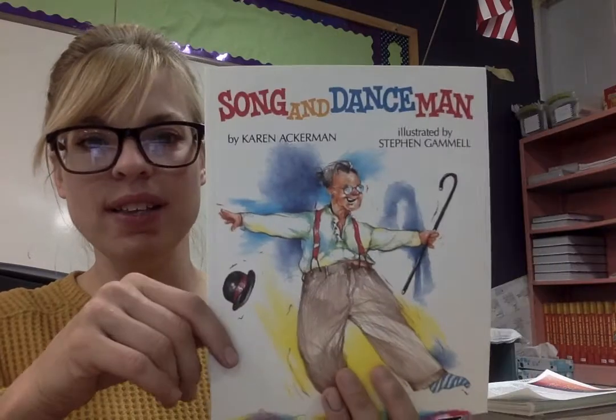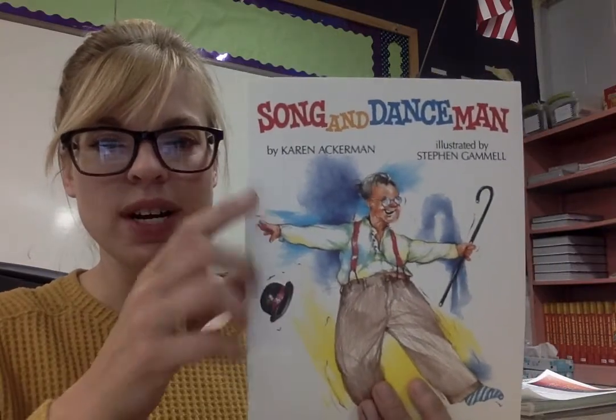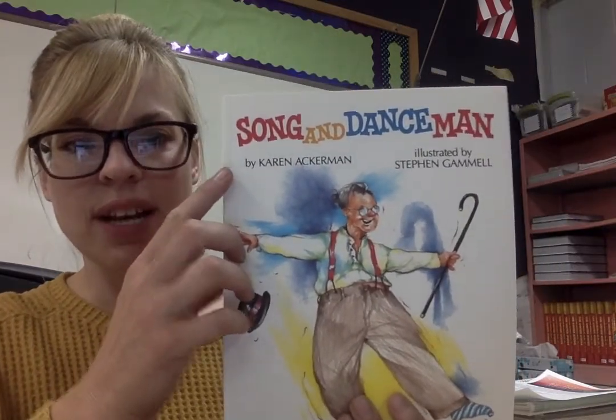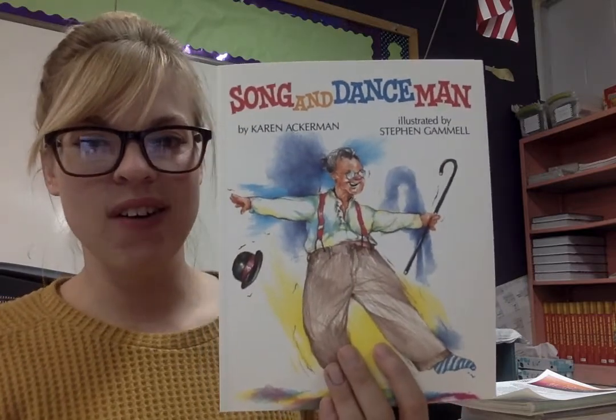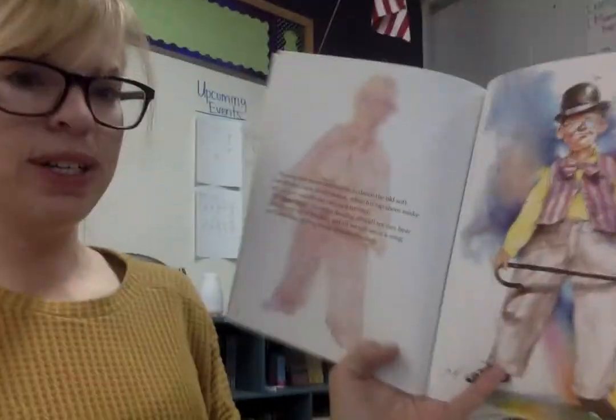Hey, second through fourth grade, we're going to go ahead and begin our lesson off with Song and Dance Band, part two. It is by Karen Ackerman and illustrated by Stephen Gamal. So Stephen Gamal does all the artwork. All right, I'll go ahead and stop at any places that I think we might need to know, and I'll also point out our new vocabulary word as we go. Let's get to it.